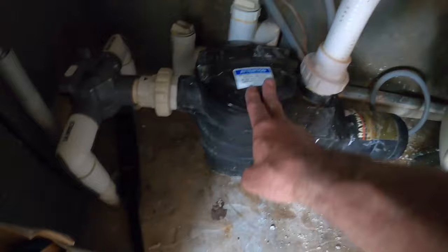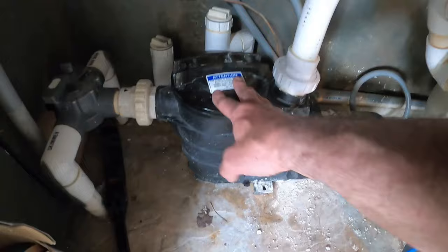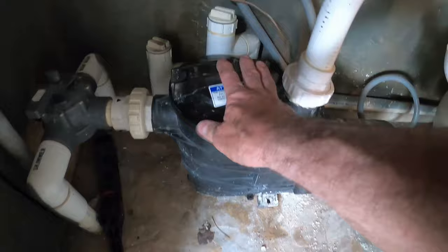The next step is to check the pump basket. There's a basket inside the pump housing, and anything you suck up through the manual vacuum is going to come through this basket first. Any leaves, pine needles, bugs — anything should get trapped in this basket before it goes into the filter.